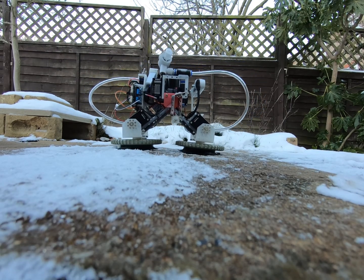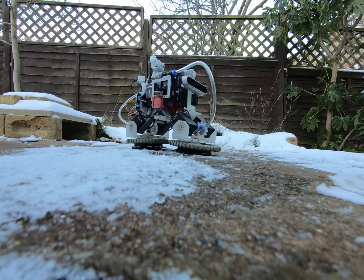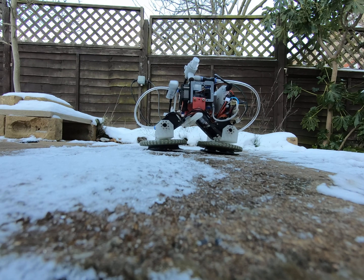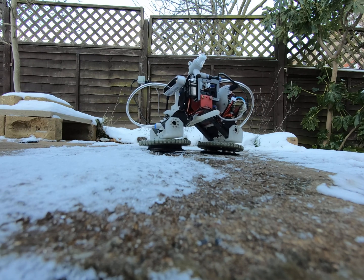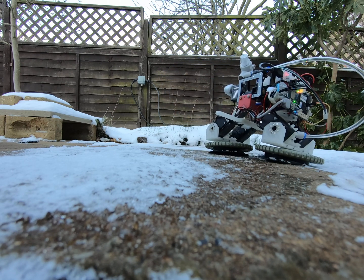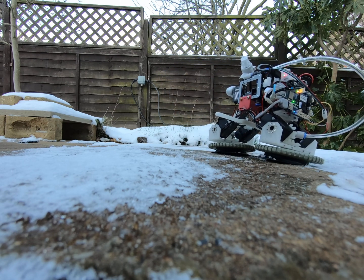The third mode of locomotion is to drive with slightly tilted wheels. Rubber vacuum suction cups have smooth edges, so slipping is a big problem. Soon you will see that stability is a problem too.